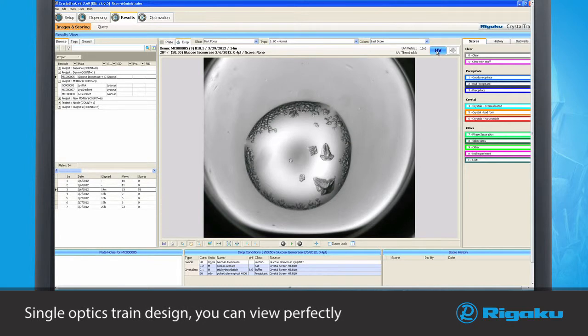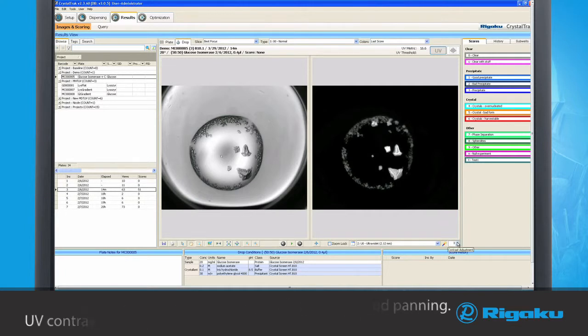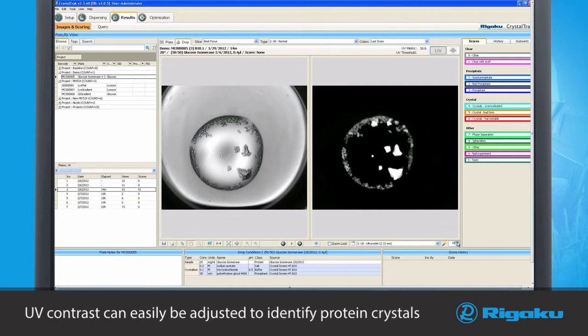Because of its single-optics train design, you can view perfectly synchronized visible and UV images while zooming and panning. In addition, the UV contrast can easily be adjusted to better identify protein crystals.